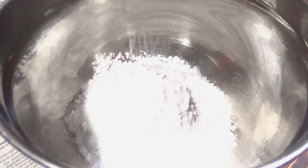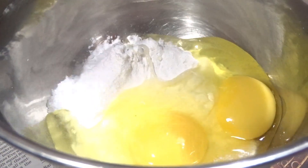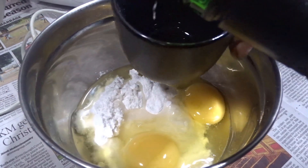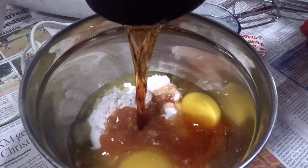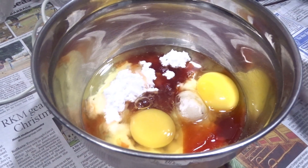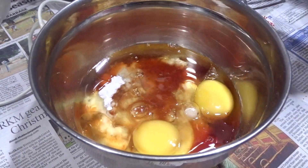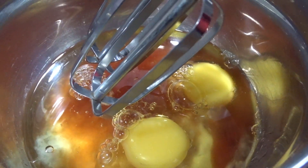In a steel bowl, we are adding one cup of sugar powder, then two whole eggs, one ounce of vodka, half cup of port wine, and refined oil. Now we are grinding the solution with an electric hand grinder.